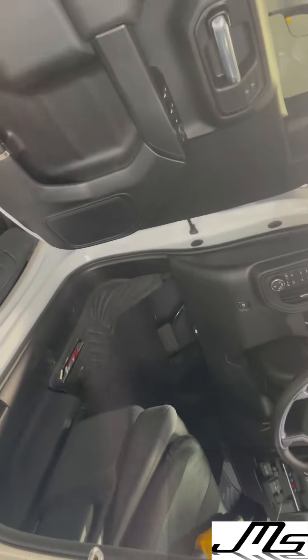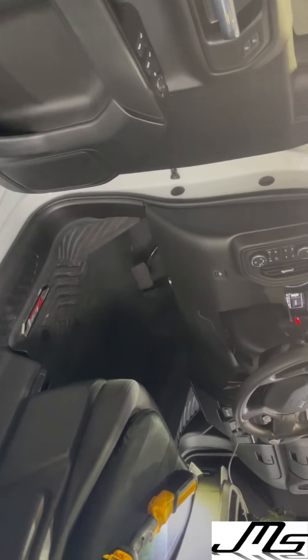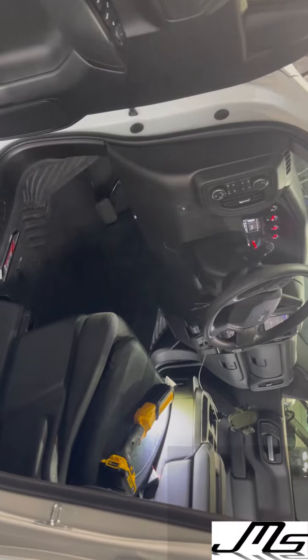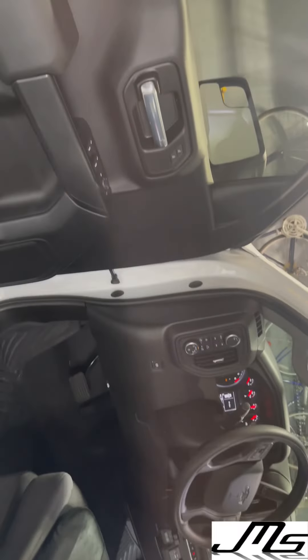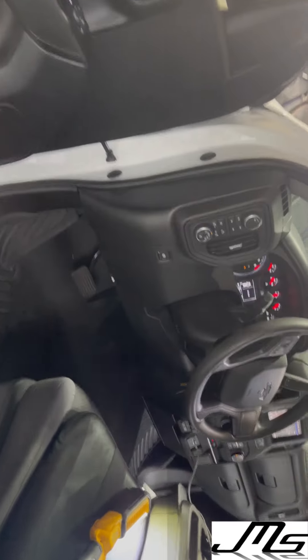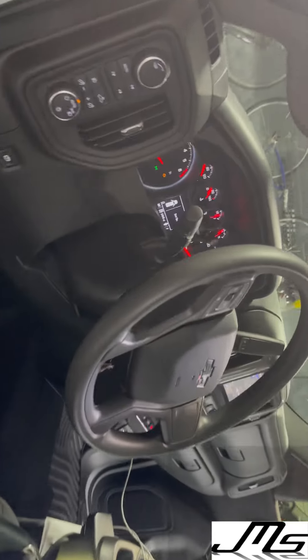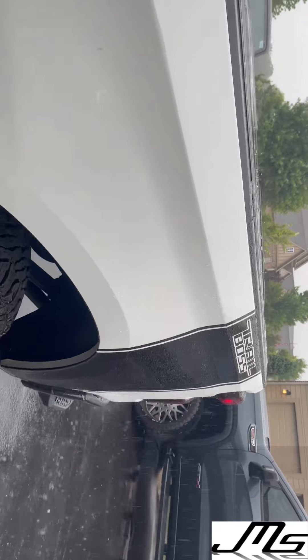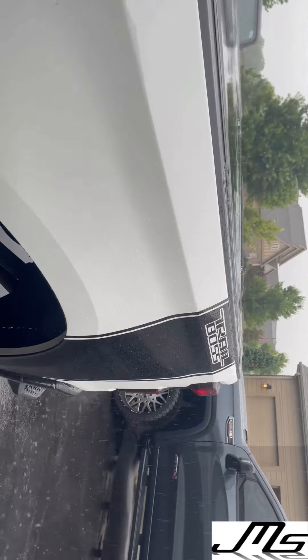This is going to probably be a few-stage build. We'll probably do a subwoofer underneath the seat in the future. But again, this is a 2021 Trail Boss — JL component sets in the front, coaxials in the rear, non-Bose truck. Sounds real good. If you need any work, give us a call at 314-341-1266. This is JMS Audio.